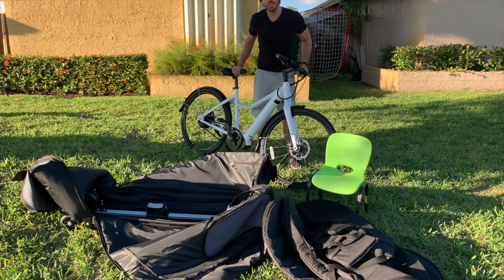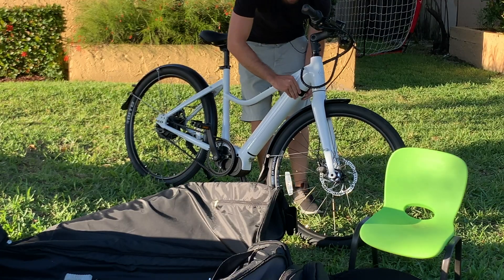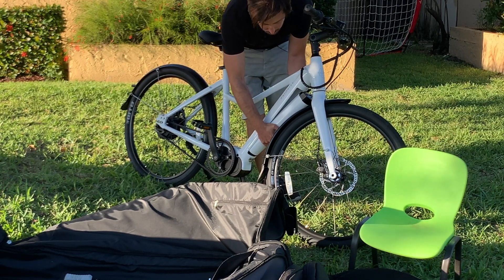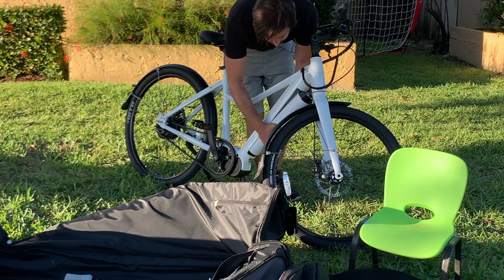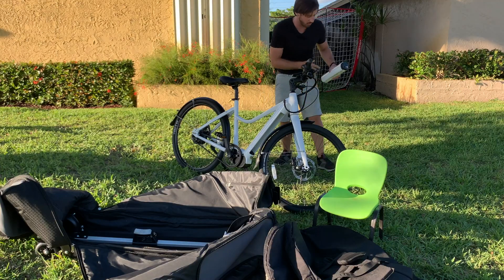Now you do want to take your battery out of your ebike, so I'm gonna pop the battery out here. These cannot fly with the bike, unfortunately. Every airline's got different regulations, but pretty much all of them don't allow the battery, so I'll talk about what to do with this in a minute, but we'll put this to the side.